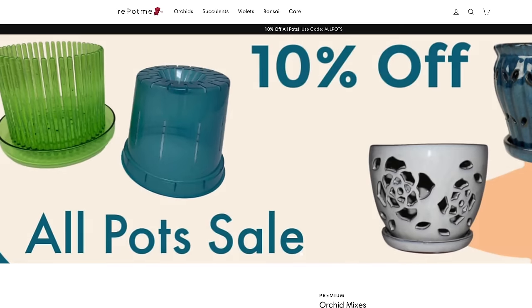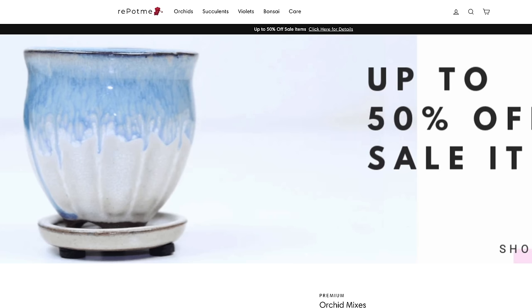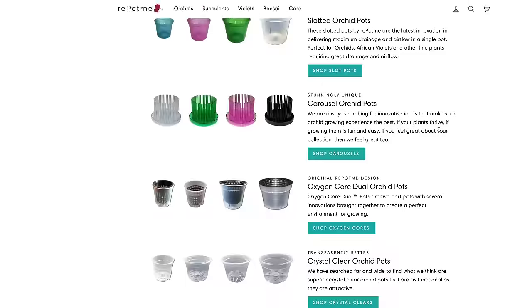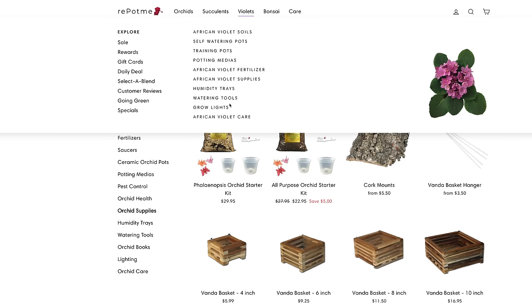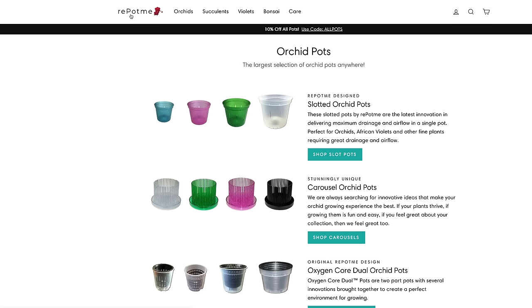Today's episode along with our entire Orchid Care for Beginners series is sponsored by RepotMe.com, who offers you everything you could possibly need to properly take care of your orchid, from media to fertilizer, pots, and all sorts of accessories. Some of the accessories I will use in this series and in today's video are provided by RepotMe, so I will link you to their website down below in the description.